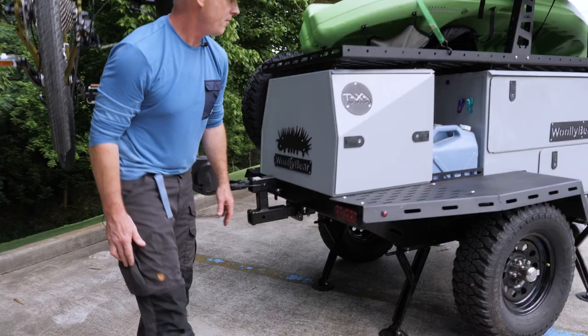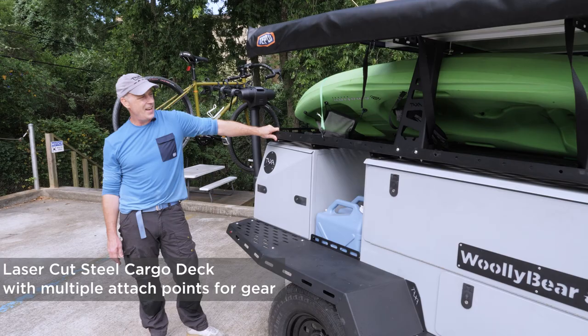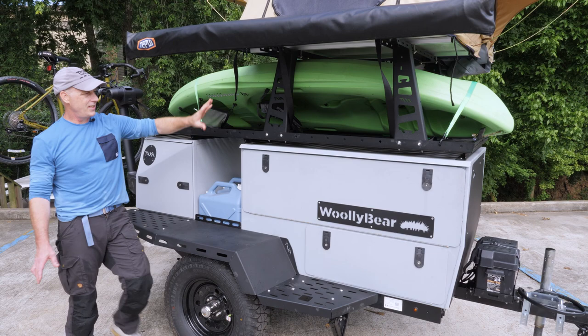We call this the cooler box. This is the kitchen box, but what you put in it is up to you. There's a cargo deck here — we have a kayak placed on it. You can see there are holes in the deck so you can attach practically anything anywhere.